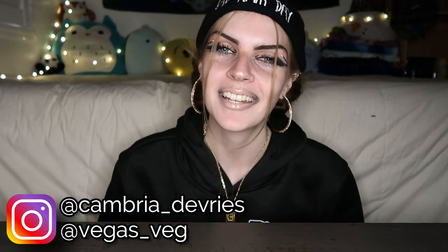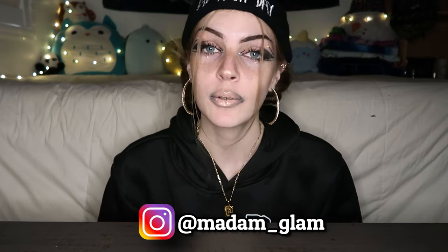Hey guys, welcome back to my channel! Today's video is yet again another nail video and I'm so excited and grateful that I have the opportunity to film these types of videos. Thank you so much Madam Glam — this isn't sponsored but you can use the code CAMBRIA35 to get 35% off your purchase. They sent me their Christmas edition nails. I know it's not Christmas anymore but it's still January — let's keep the season thriving, so we're going to do some Christmas nails today!